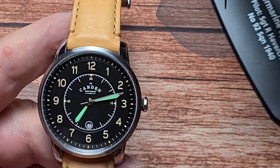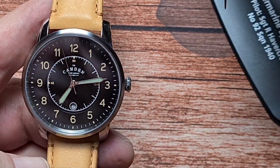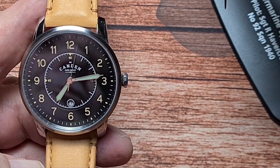So we'll give the lume a bit of a charge. If memory serves, the hands are very good, but the indices don't last a huge amount of time. Let's drop the lights and have a look. I think it's quite cool that the Camden logo is also loomed — it actually looks fantastic at night. To the naked eye, the indices are quite dim in comparison to the hands. It's the hands you want to be able to tell the time with, and they do pretty much last through most of the night, whereas the indices not so much. You can see it's now starting to fade on camera, but that Camden logo — I really like that, it's something a bit different.